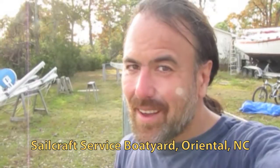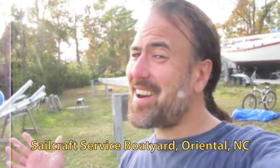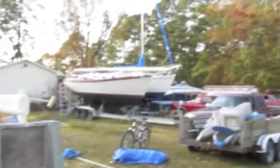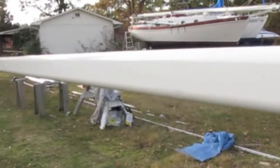I'm in Oriental, North Carolina, just before sunset, and I've been working on painting my mast all day and I am done. I'm so thrilled, I can't wait to show you. It's beautiful. Look at this — there she is, the mast for my West Sail 42 Paragon.